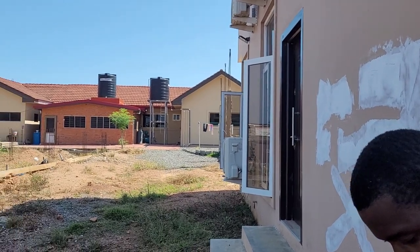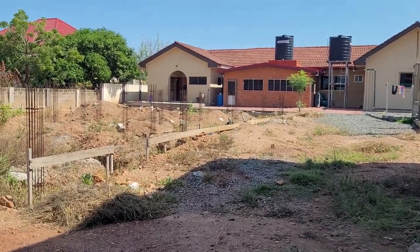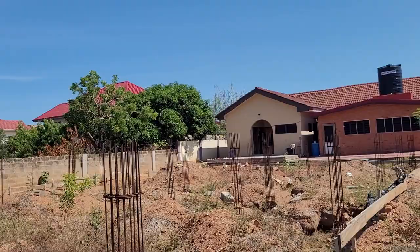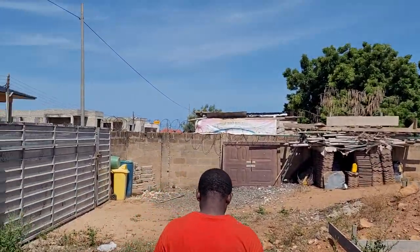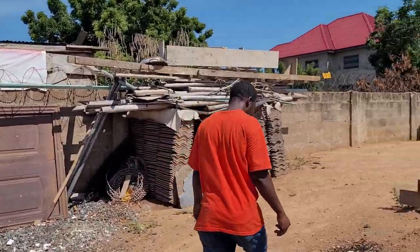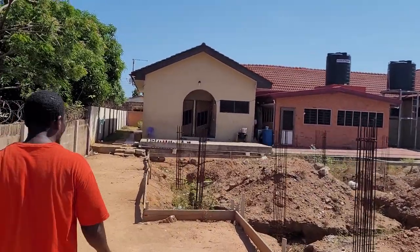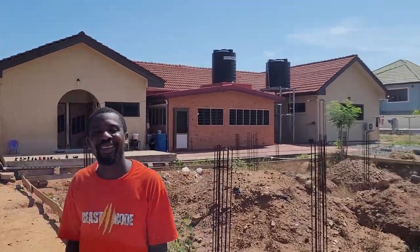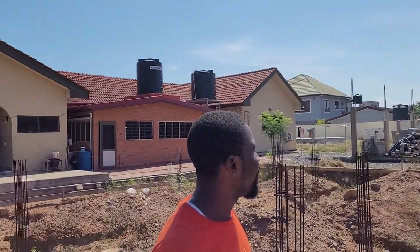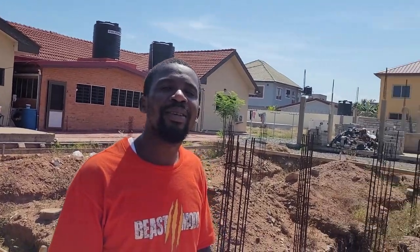The water system is used to take care of all the water in this entire compound. One building is being built up and one ahead is completed. This is what we're looking at — one acre, four plots of land. Four plots of land in Ghana is one acre.